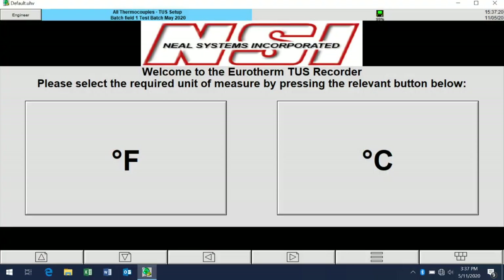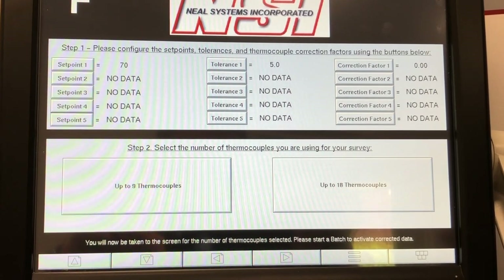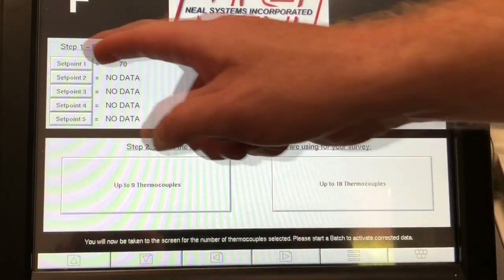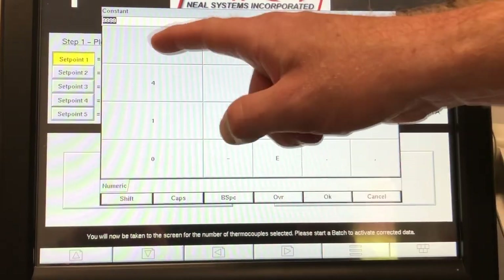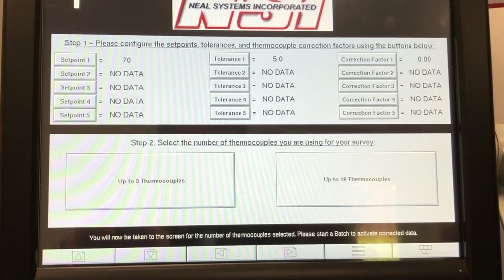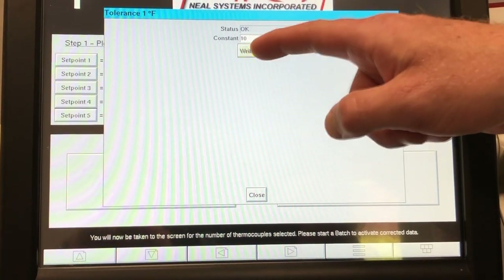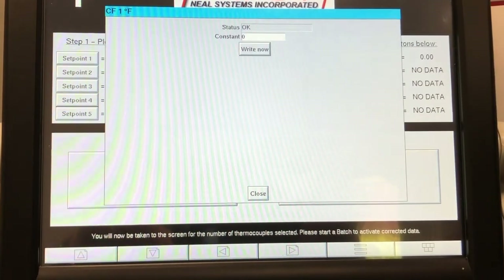For this metals manufacturer, they required their recorders to be configured in degrees C or degrees F depending upon the furnace, and type K input for up to 18 thermocouples. The configuration they chose gives you the ability to configure set points, tolerances, and TC correction factors.